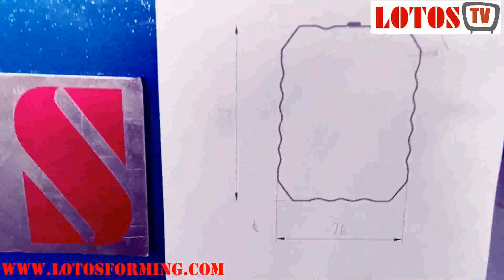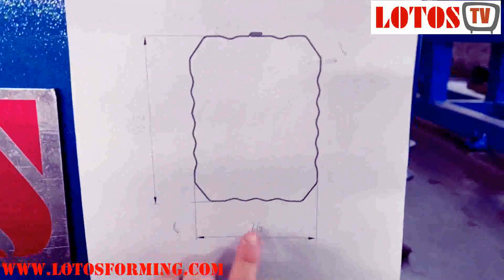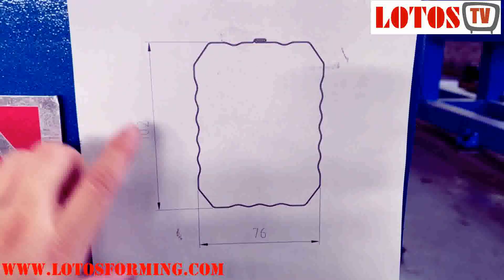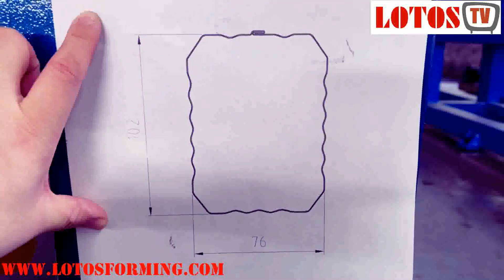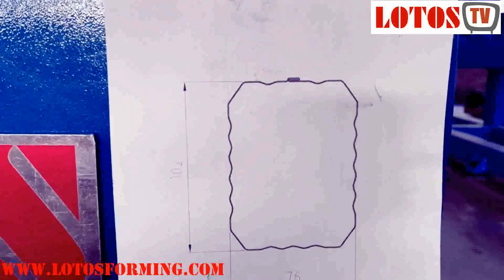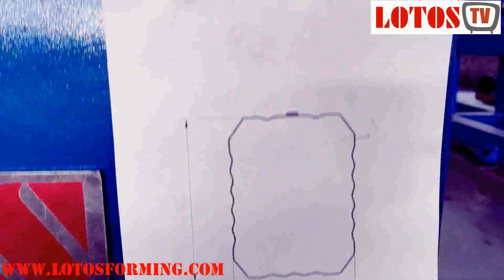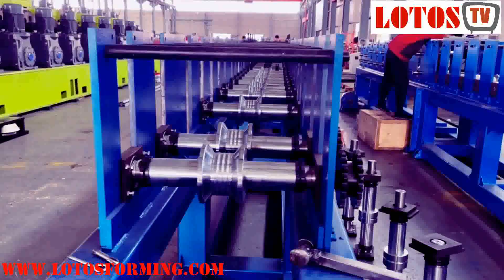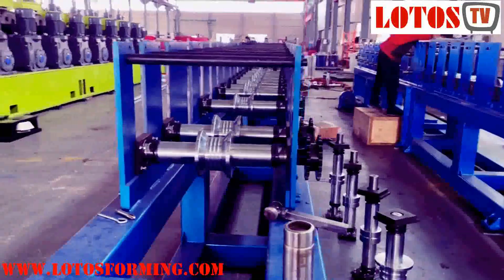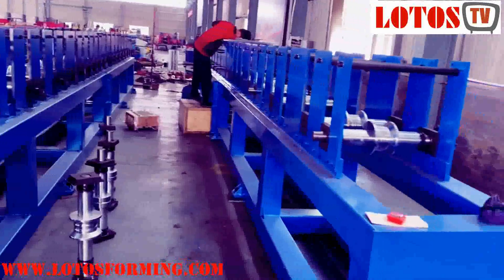Here is the product information. The width of the pipe is 76, the height is 102, and we will do the clamping here. The surface is corrugated type. This is the machine which is under assembly — two sets. One unit is here, another one is here.